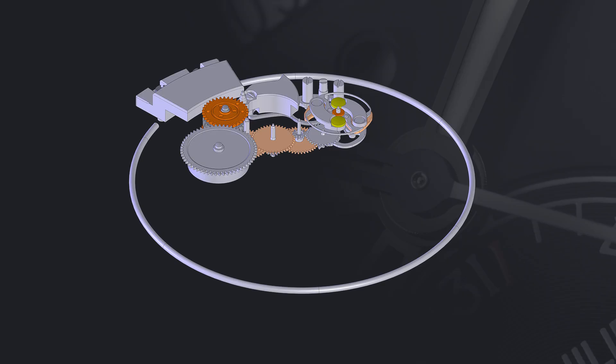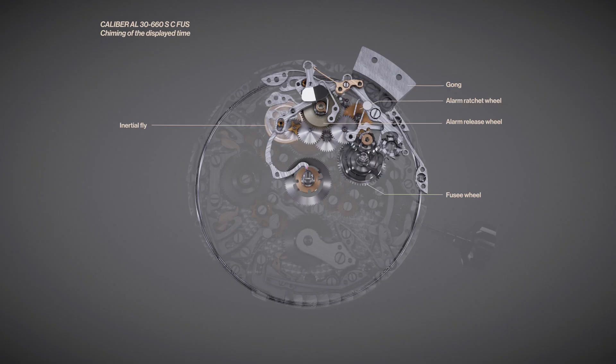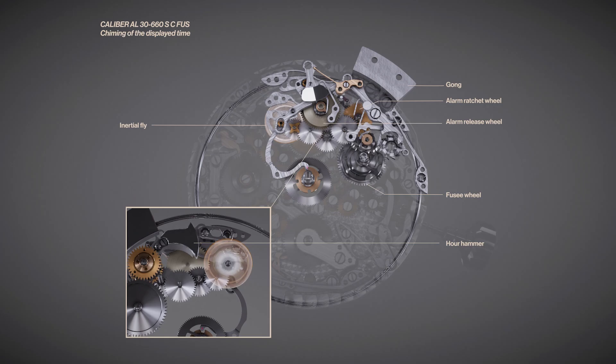And the second is the activated mechanism, or the sonaray, as would be more appropriate, since the alarm of Reference 5520 is sounded on a tuned gong that is far more pleasant to the ear.